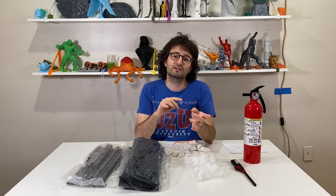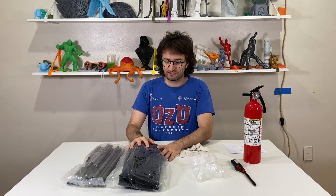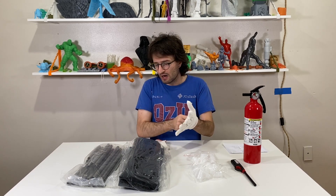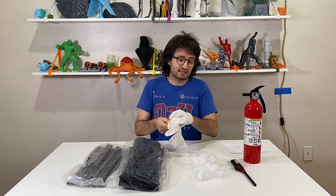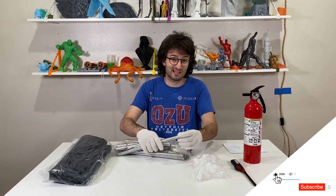This enclosure is from 3D Master — I'm putting their link in the description so you guys can check it out. It is the 3D Master fireproof 3D printer enclosure. I think I can fit my CR10 inside as well, which we will look at later in the video.